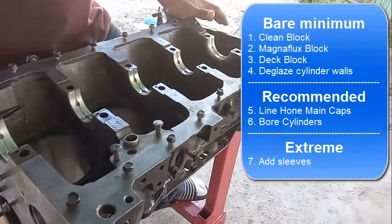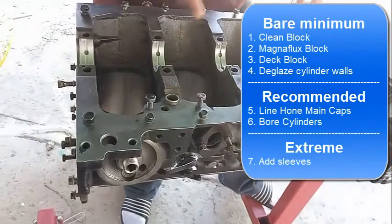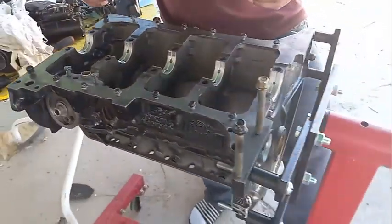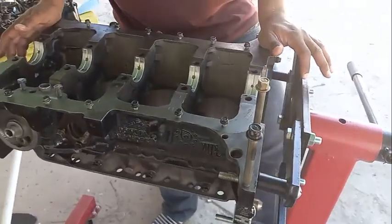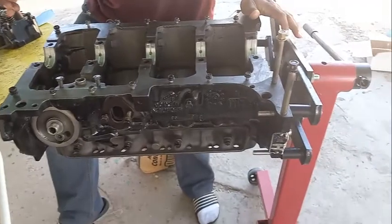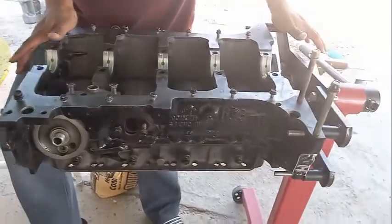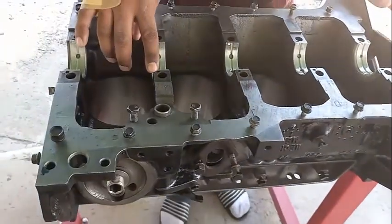You can either do the minimal necessary work or replace everything, but it's not necessary to do everything. The machine shop is the one that can tell you whether to line hone or whether you can reuse the crankshaft - that depends on how worn down the lobes are. Also consider replacing the camshaft bearings - that's another special tool that costs around 200 dollars that you'd only use once, so just pay the machine shop to have them installed.